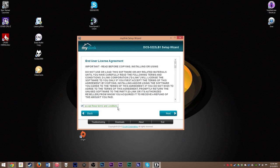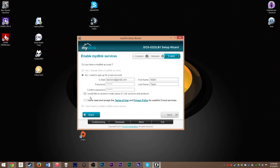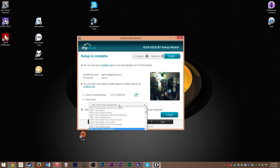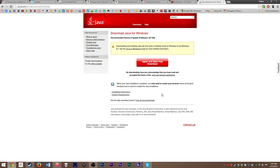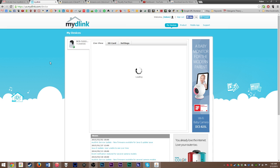Very convenient. You plug it in — you have to do it wired first just to get it set up initially — hook it up, run the app, and it's like, hey, we found your camera. Name it, add a password, and you're done. Boom, you have a security camera with really about five minutes of time. The basic software does not allow you to do pretty much anything other than just watch it in three different resolutions. You can watch it in 720p, 480p, and 240p, which is fine.